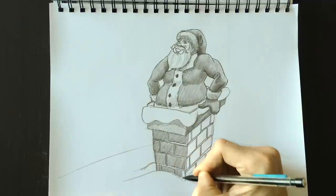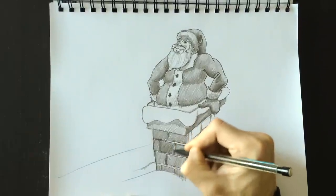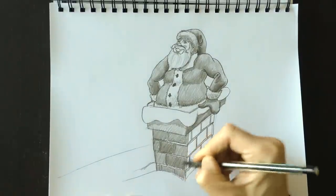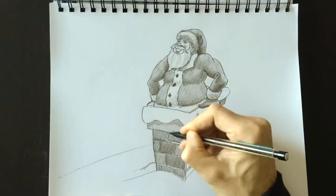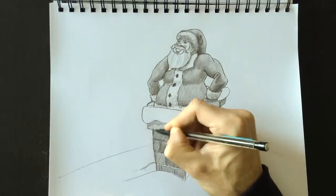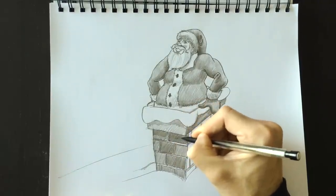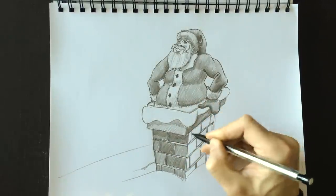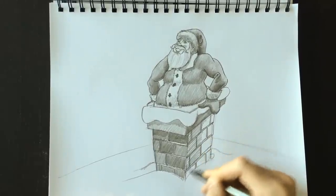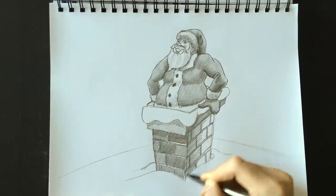Let's color this side of the chimney, making it a little bit darker than the top part. We can color each additional brick a little bit darker so we notice that the bricks have different colors. Adding shadow here at the bottom — because of the lip of the chimney at the top, this side will have to be a lot darker. The light is not hitting this side; this is the dark side, so it will be darker.